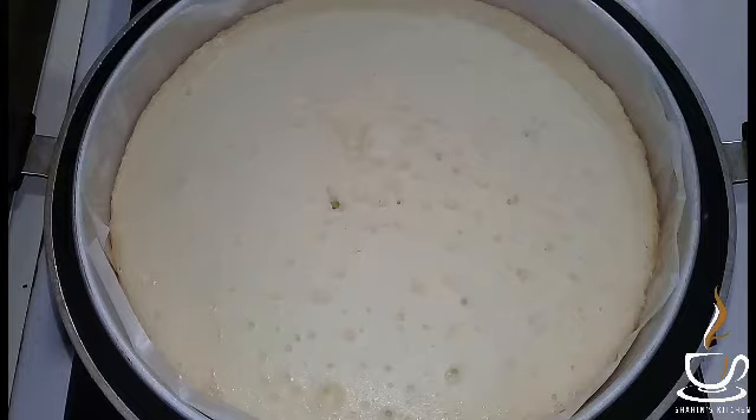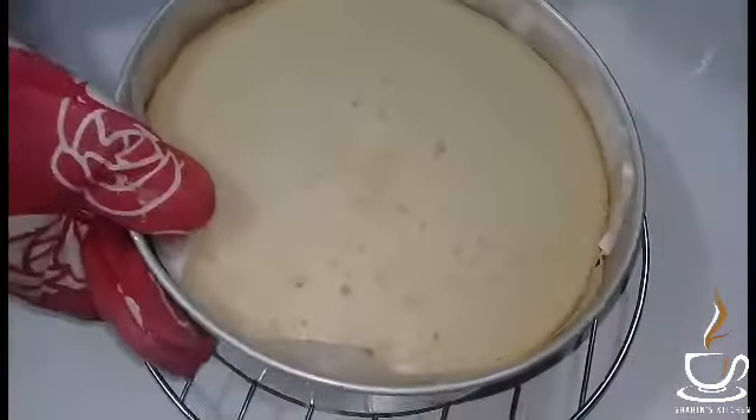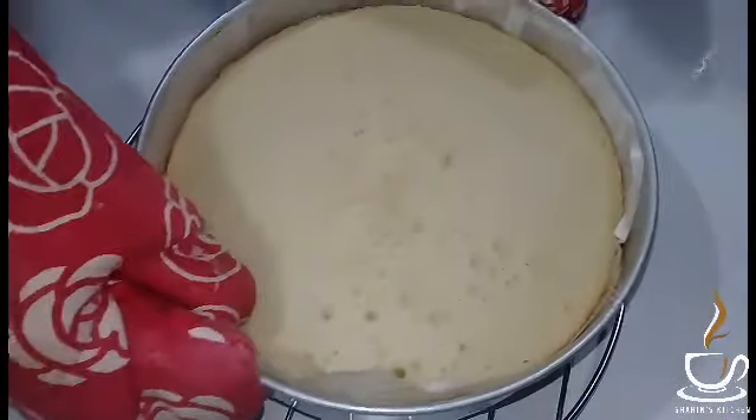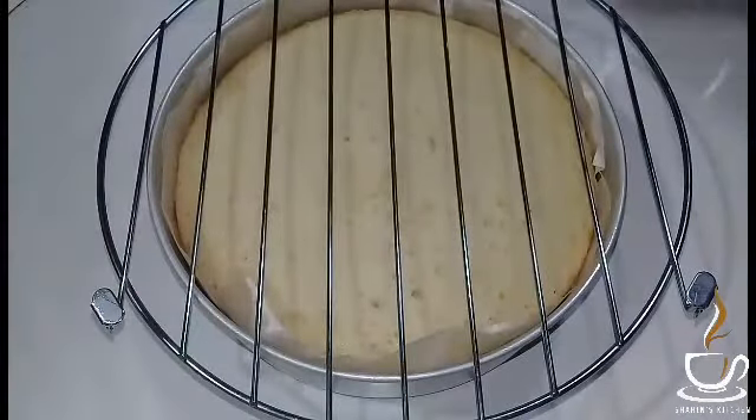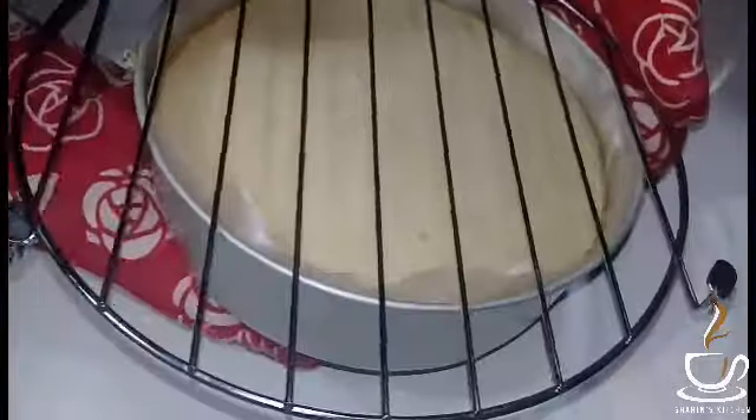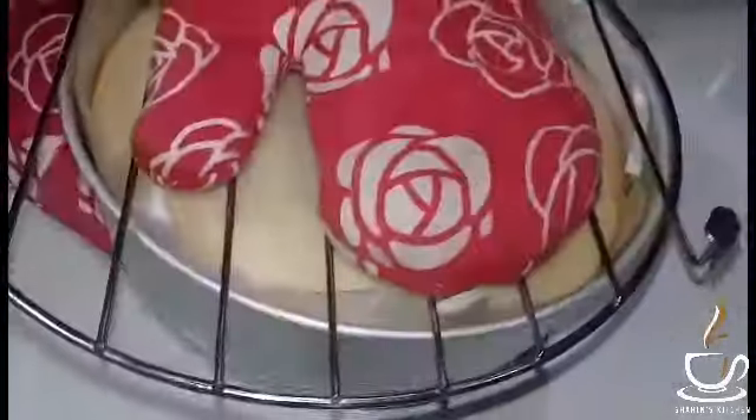I am going to place it on a wire rack. I am going to let the cake harden. I don't have to use a knife for this.